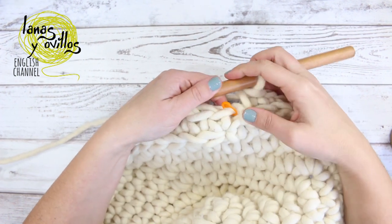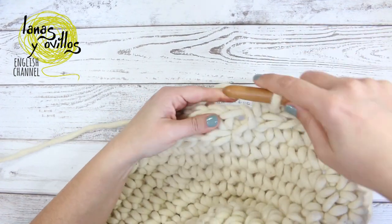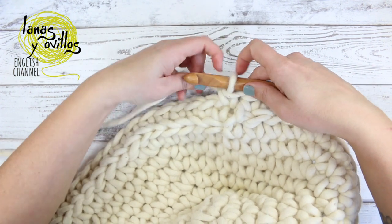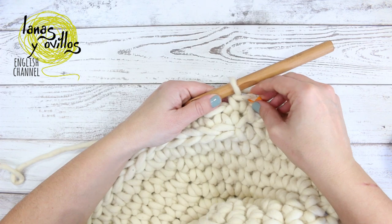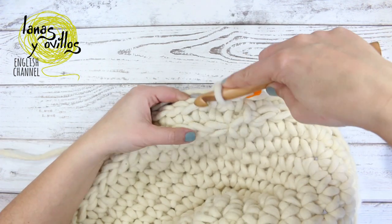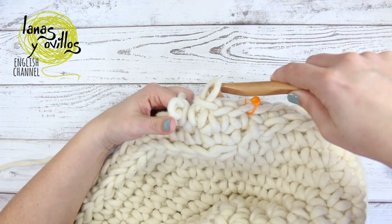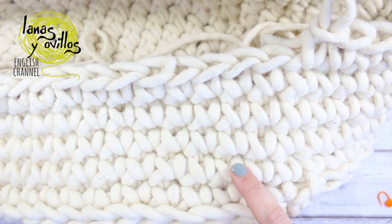Once you finish the first row, you can continue working in the round and make one single crochet on each single crochet, now working both loops on the single crochet. I made five rows with single crochet.